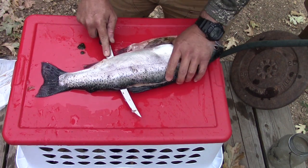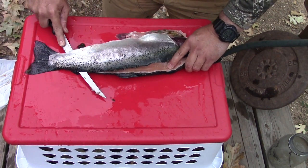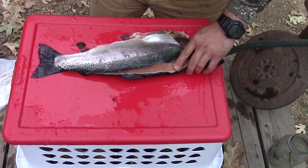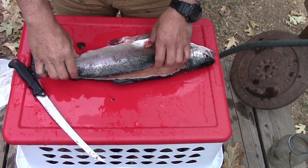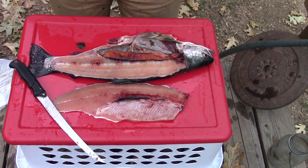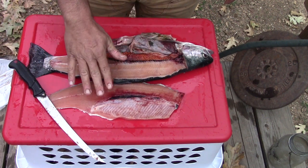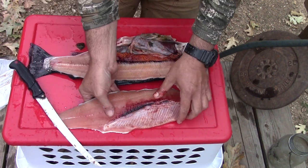Trying to control the fish — it's a little slippery — but don't get in a hurry. Just take that off right there. There's my fillet removed. You can see I followed the spine right on down. We'll clean that up in a bit, but I'm going to set that aside for now.